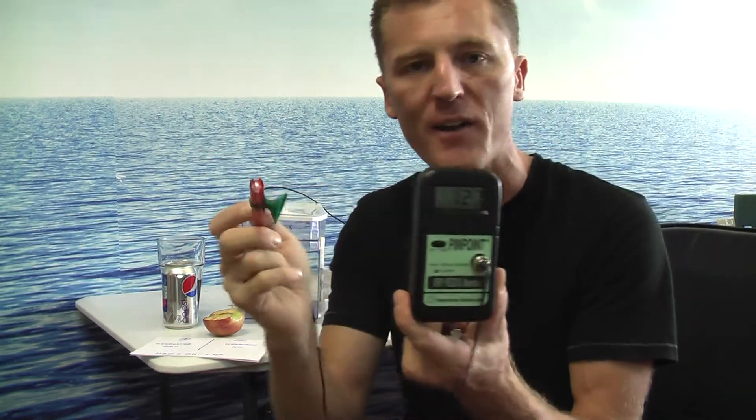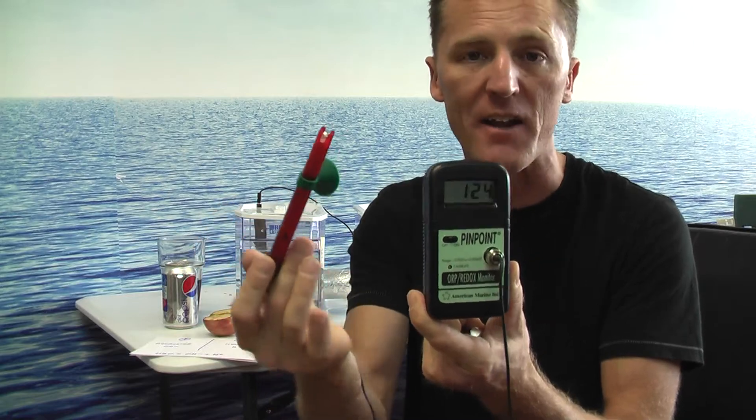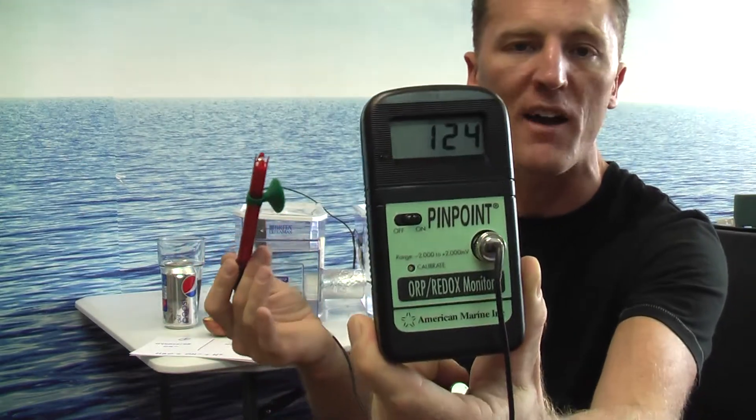This is an ORP monitor — the redox monitor, oxidation reduction potential. What it does is calculate the oxidation potential of whatever it touches. Right now it's the air. The air is 125 millivolts above zero, so it's in a positive charge.